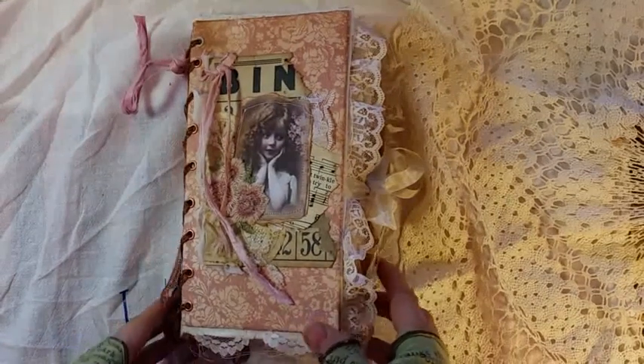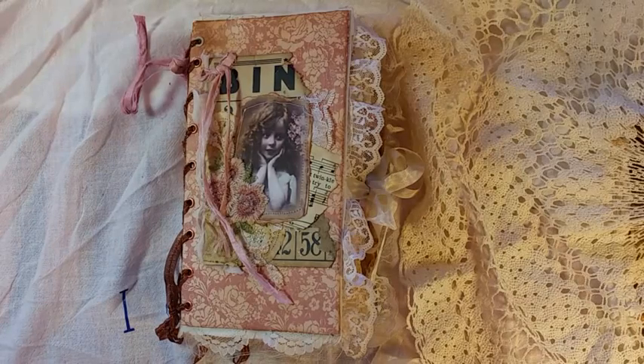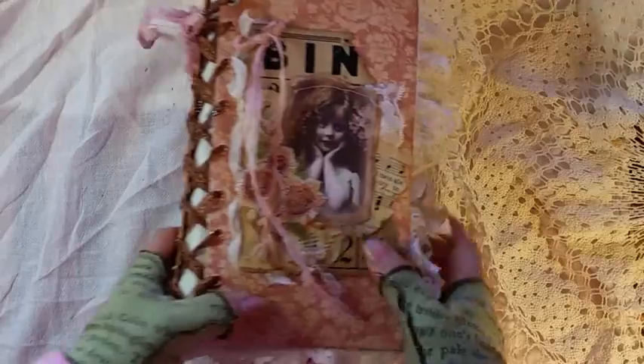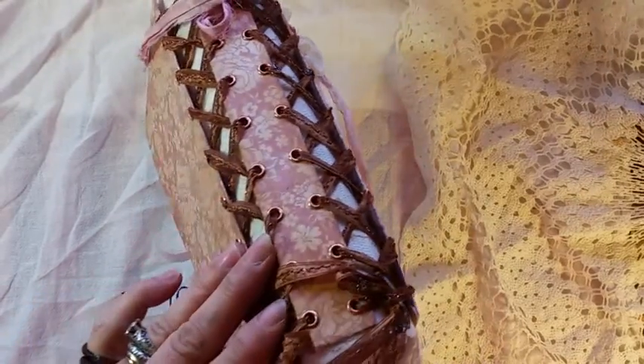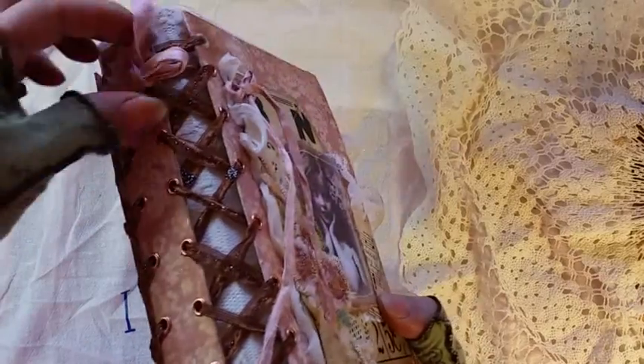Hello my crafty friends, this is Lori Girl on the Ridge. I have a journal I finally completed. This was inspired by the lovely Eva Bohemian Crafting. She did her tutorial on the corset spine cover — oh my goodness, it is so fun. If you haven't tried that, give it a try. She has an awesome tutorial.